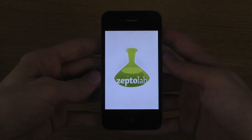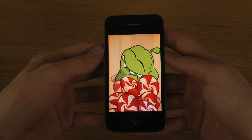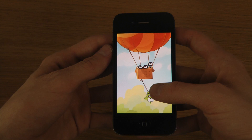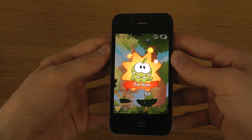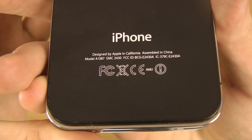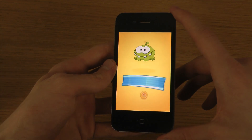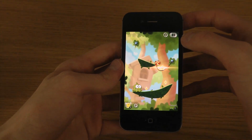Hey guys, today I want to take a look at the brand new Cut the Rope 2 for iOS. I do have the iPhone 4S here. It's not the iPhone 4. You basically eat stuff here, just like in the first game.